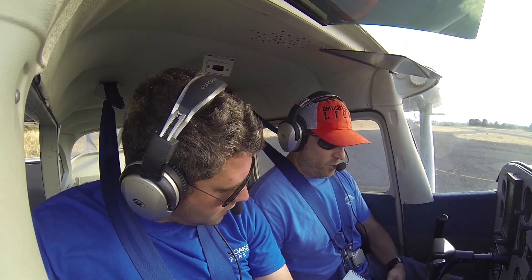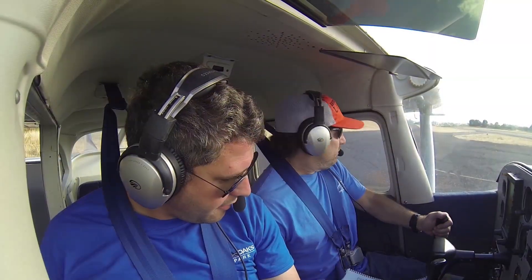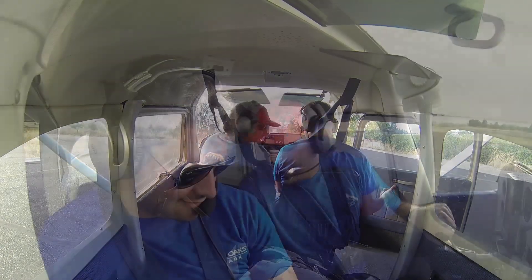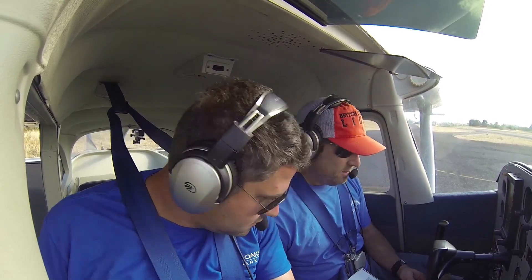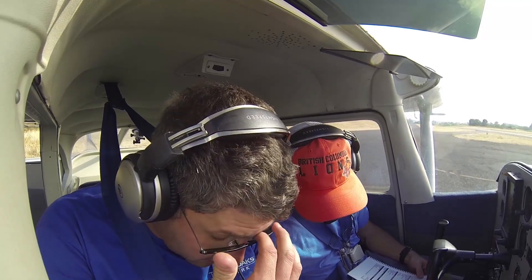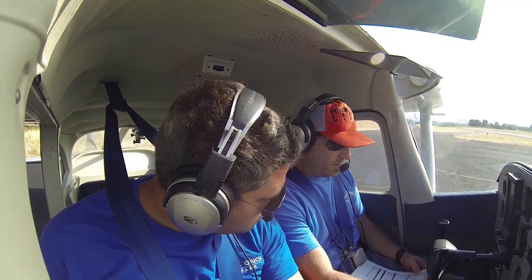Before takeoff: brakes, cabin doors and windows — I'll hold mine open for now and shut it before takeoff. Controls free and correct. Fuel selector on both — we checked that. Trim — right there by that white line on the floor. That's the trim on this one.